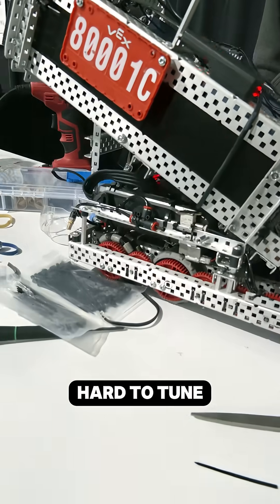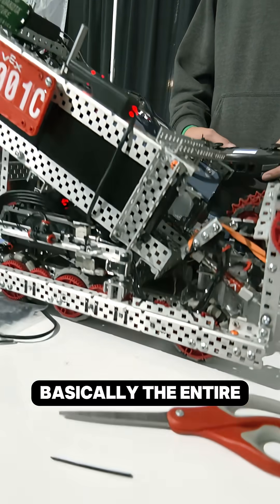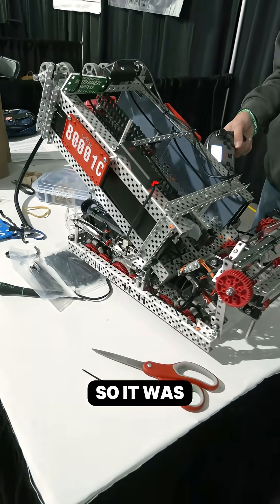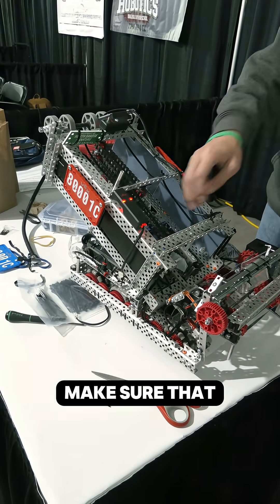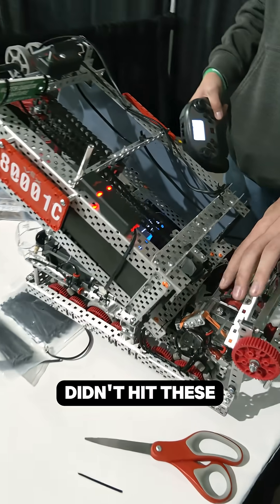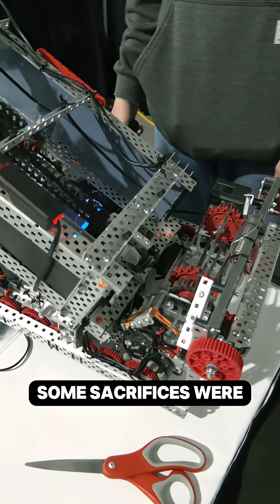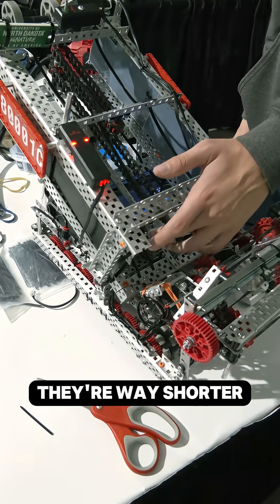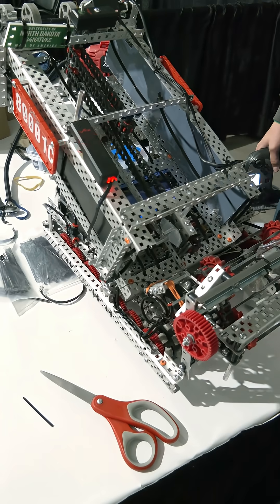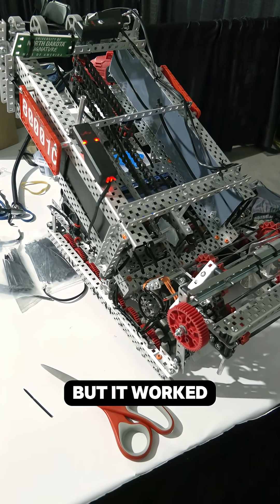It was very hard to tune this since there's so many moving parts — basically the entire robot can move. It was really hard to make sure that these standoffs integrated well with the intake and didn't hit these gears or this metal. Some sacrifices were made; they're way shorter than I'd like them to be, but it worked pretty well.